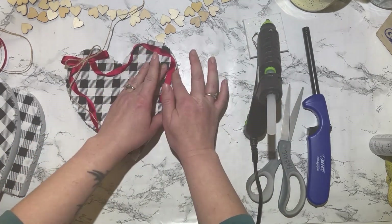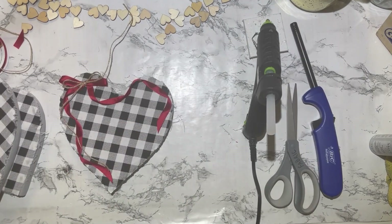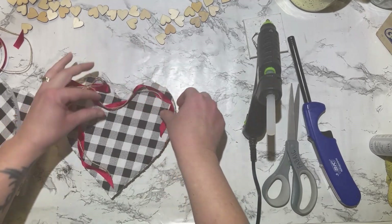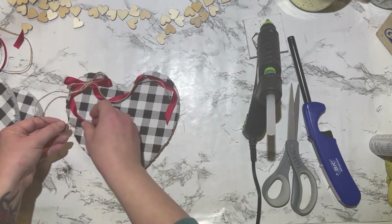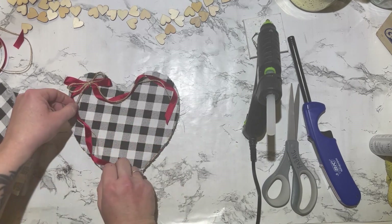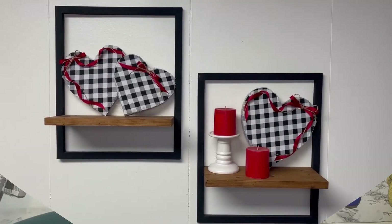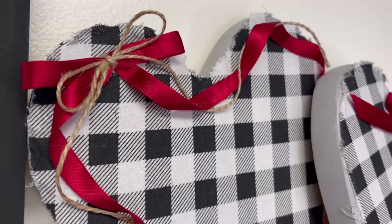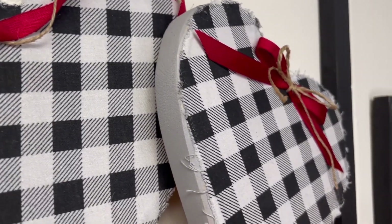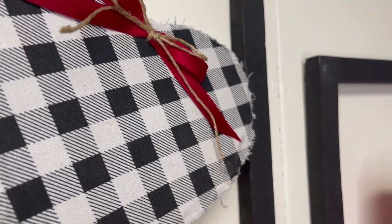After I had the ribbon in place, I just took that jute cord and tucked it in around and in between the ribbon so that I didn't have to glue that down. I always take my lighter to get off any fuzzies from the jute cord and to burn the edges of my ribbon so they don't fray. I love the way these turned out. I love that they're not all the same, and I think it looks so modern — something you could leave up all year long, not just for Valentine's Day.